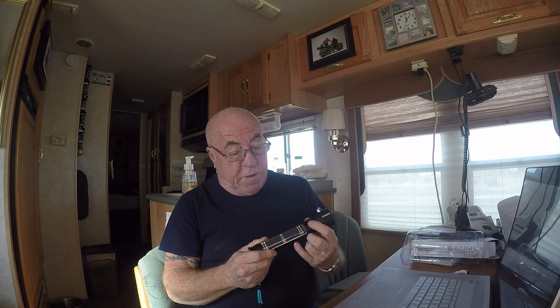The beam has multiple modes. Here's the high beam — I'll flash it across the camera. Then there's a low beam, and then a strobe effect. Hold it in and you get the side LEDs, which are nice for reading. Click again for low side light, hold for red flashing, then slow flash, and back again. Hold it in to turn it off.